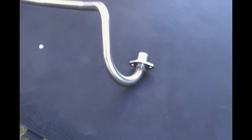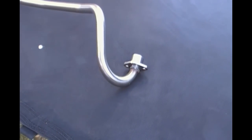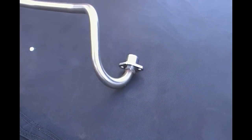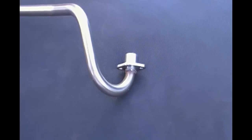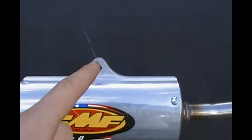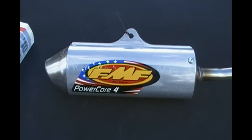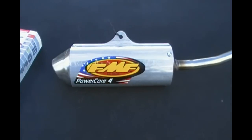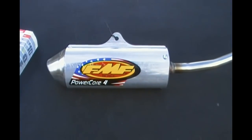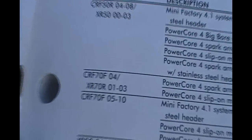I tried it on my XR70 with a 125 Lifen pit bike engine. That engine was a couple of inches longer, so it bolted up perfect, but where it mounts to the frame was probably 2 inches off. It will perfectly work for a stock XR70 or CRF70 engine, and it fits that bike right there.